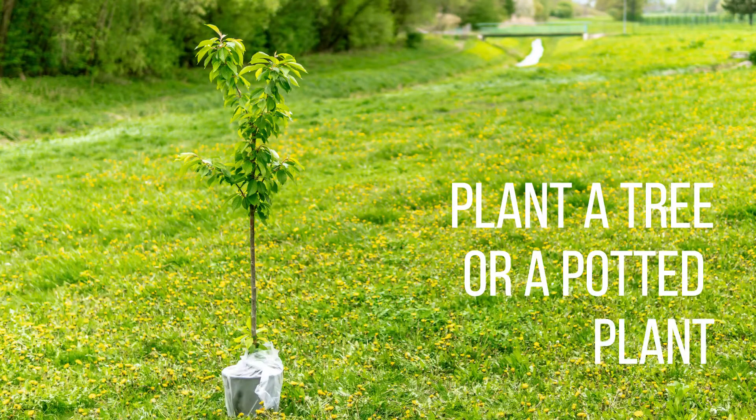Next up is to do a tree planting together, or some kind of potted plant if you live in an apartment. This is pretty cool because you have a living thing that represents your marriage — although living things sometimes die, so don't be too sad if your tree doesn't survive; it doesn't mean anything about your marriage. Tip: if you're going to do a tree planting ceremony, make sure you get the bulk of the work like the digging done the day before the wedding, so you're not digging a hole in your pretty clothes during the ceremony.